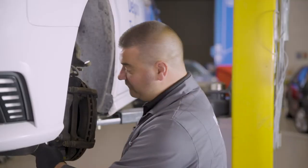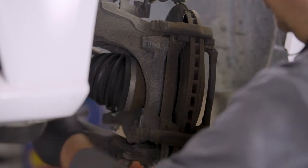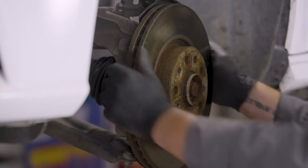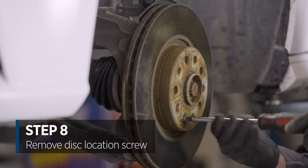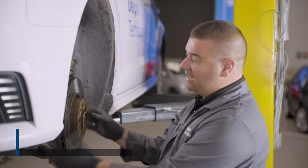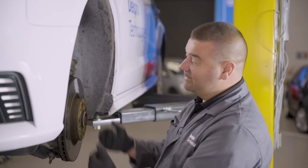Now we're going to remove the caliper carrier bolts — large 19mm bolts going all the way through the hub into the caliper carrier. We can straighten the hub up and finally remove the dislocation screw. Remember that screw doesn't hold the disc on, it just locates it.